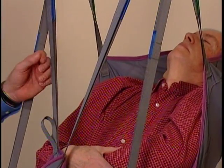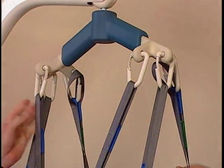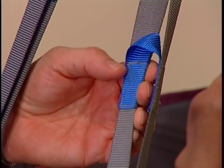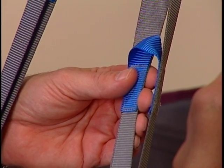Divided Leg, Universal, and Easy Fit slings attach to the lift with either four or six straps for easy positioning. They are reinforced at all points of attachment for safety. Each strap has a series of color-coded loops sewn into them, which allows the caregiver to situate the resident in a variety of positions from full recline to full upright.